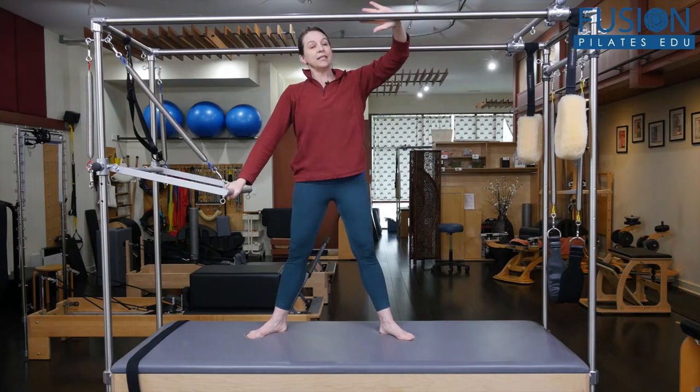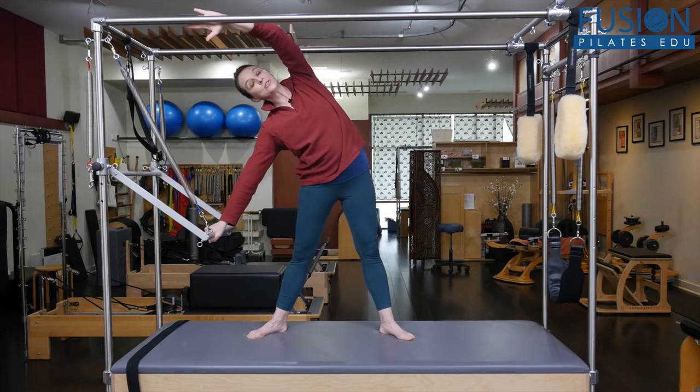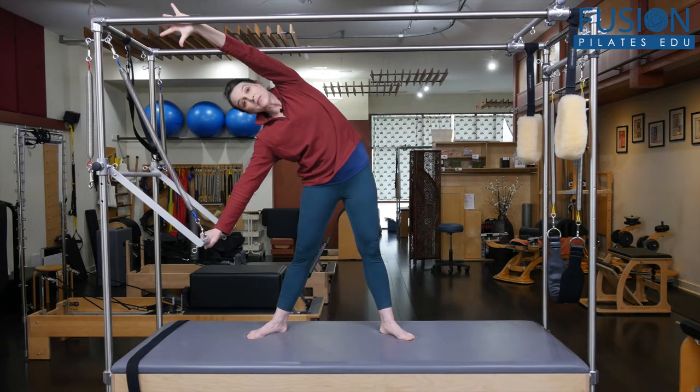They initiate with the top hand and trace the bar as they push down into side bending. This gives a really nice stretch through the armpit and lat area while the lower arm is stretching down.